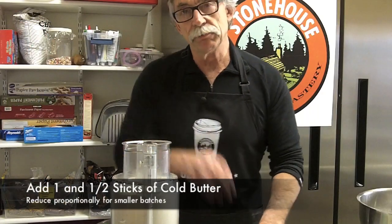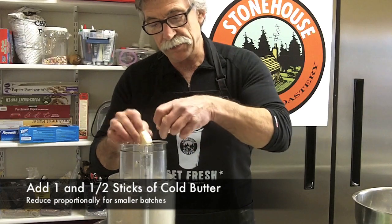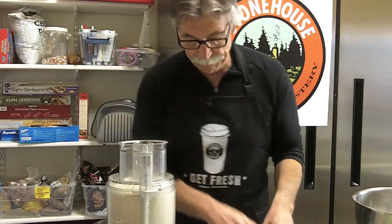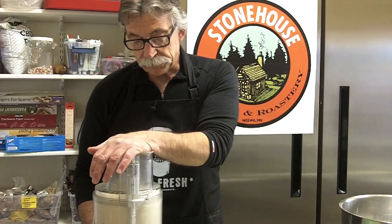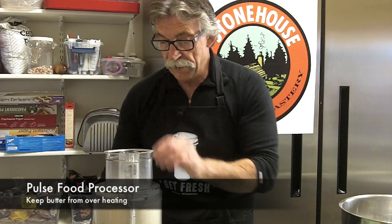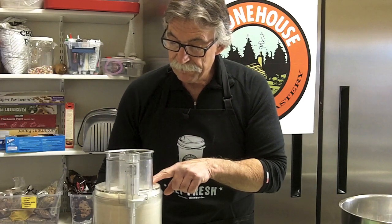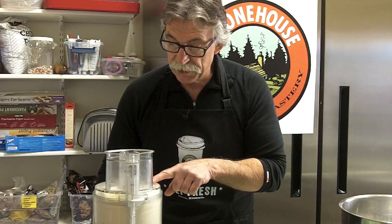Notice I'm just using the blade in the food processor — nothing else. Not a grater, not a stirrer, just the one blade. You know it's just right when it starts forming a little funnel. Then the texture is just perfect.